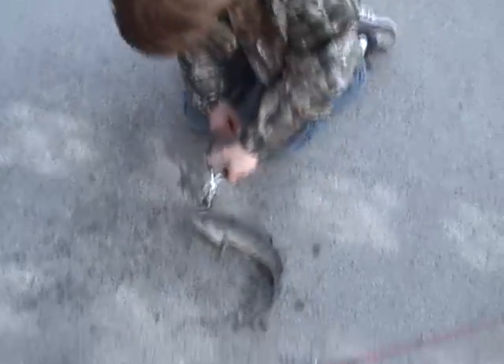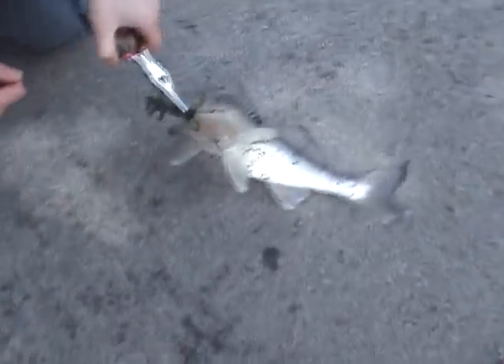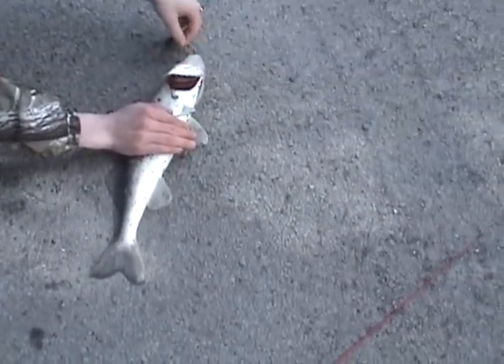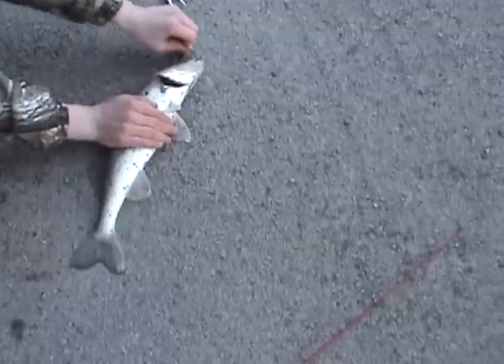Let's try and get this out. What do you think that is? I seriously don't know what this thing is. Looks like a bottom feeder. It definitely is the bottom. Sorry guys. That's why you cut the barbs off your hook.